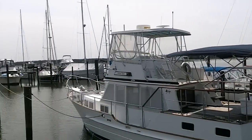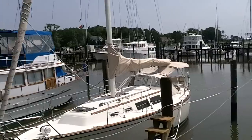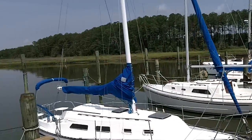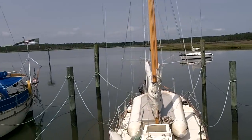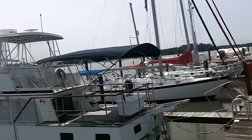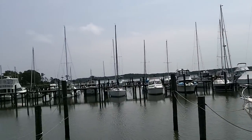We're at Severn River Marina in Hayes, Virginia, about an hour to the east of Richmond. We're about 25 miles from the open ocean, going through the mouth of the Chesapeake Bay, which is that way.